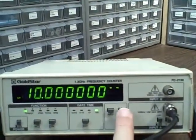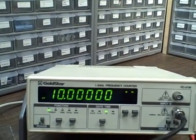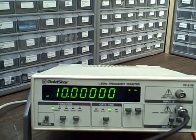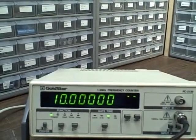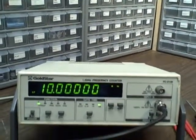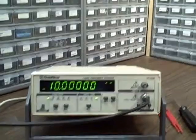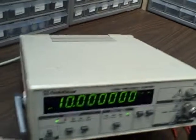You have a hold and you have a reset. I just reinitiated a count — we're in one second right here. Then I can bump it to 10 seconds and it'll give us an average. It's in good shape.